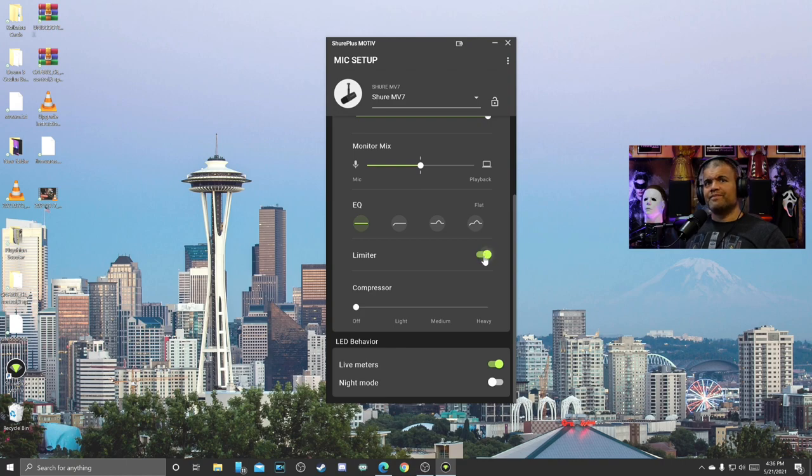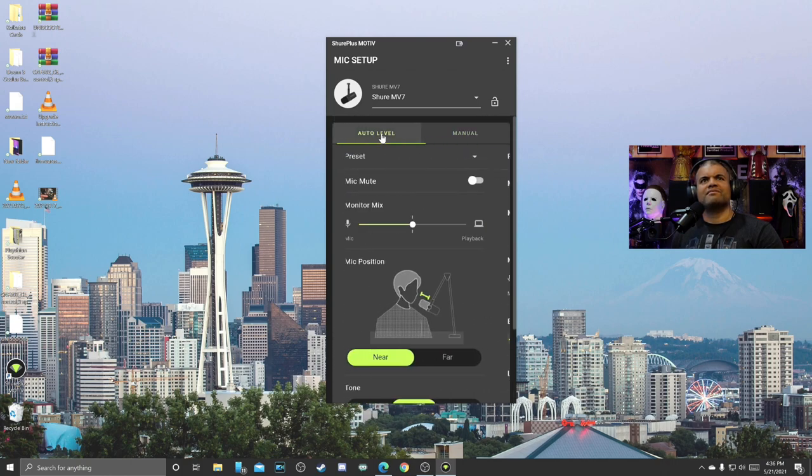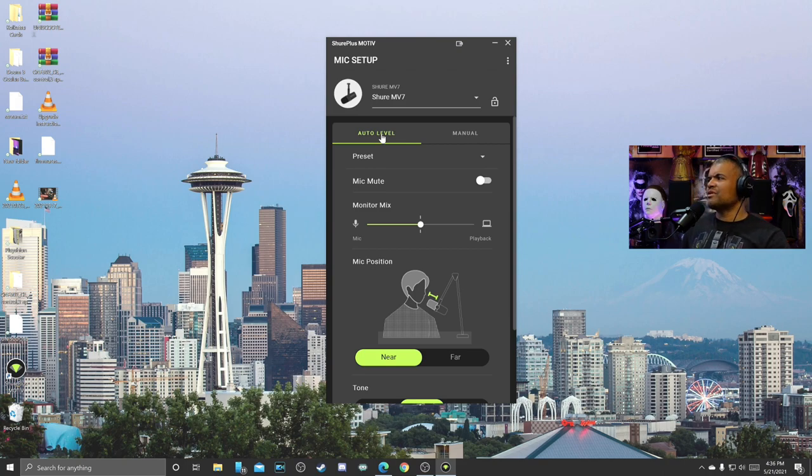For EQ, right now it's flat. High pass I don't really hear a difference. Presence boost adds a little bass to my voice. High pass and presence together gets you into a loud dialogue voice. I think flat is fine. I'm not sure about manual or auto — I kind of like auto because I just set it and forget it. Back on auto, it gets a little more quiet but overall my microphone volume in OBS is right in the yellow, so I think I'm going to roll with this for a while.